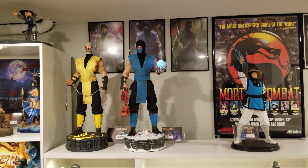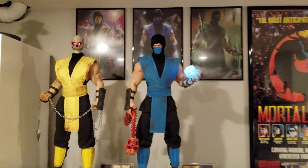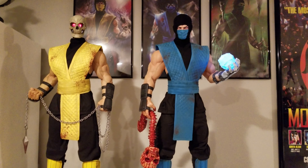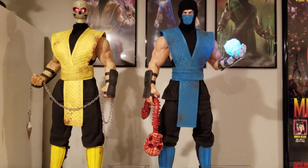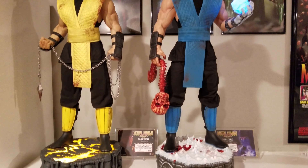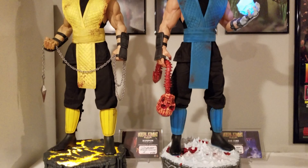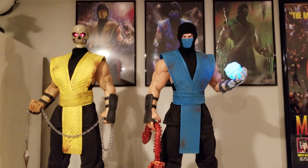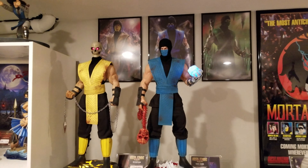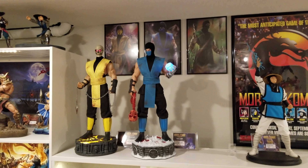Hope y'all enjoyed this video review of Sub-Zero from Pop Culture Shock Collectibles one-third scale. Like, comment, subscribe. Also join the Pop Culture Shock Facebook group — PCS Collectors — it's a great statue group with Ant, who is their new customer service management. He is constantly posting updates and pictures, giving us all the juicy information, so it's definitely nice having him participating in that group. I hope you all had a wonderful Memorial Day weekend and have a great day.